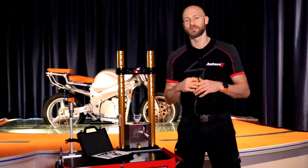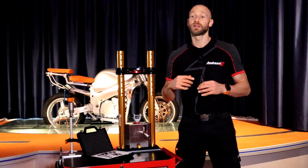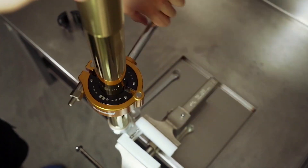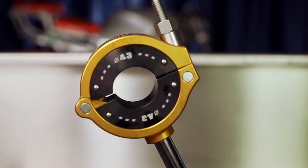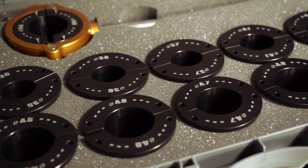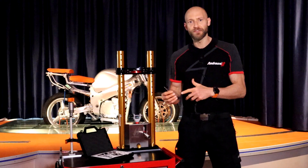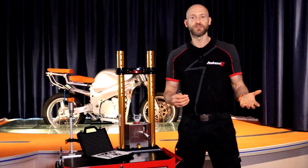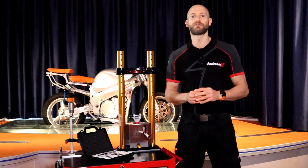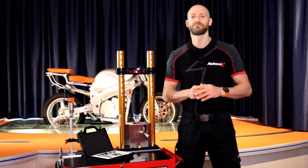Once we are sure we have removed all the detritus, we can continue with the complete unscrewing of the inner tube from the axle clamp. To do that, we also have another tool, of which you can find the link somewhere here. In this way, we have done the job in an easier, safer, and therefore more professional way. Thanks for watching, and if you have any doubts or questions of any kind, feel free to contact us and keep in touch.